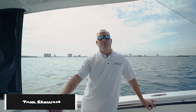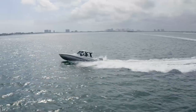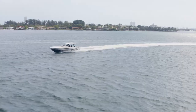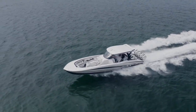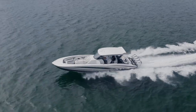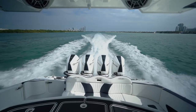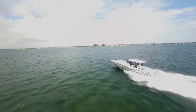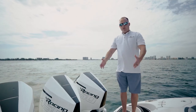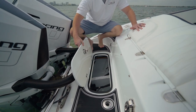Good afternoon, my name is Tom Stewart with MTI and we're going to take you through the SV42 center console. We have a few motor options — you can do four or five motors with four 450s, and the boat does approximately 85 miles an hour. At the back of the boat you have a nice walkway and hatches where we have most of your rigging.